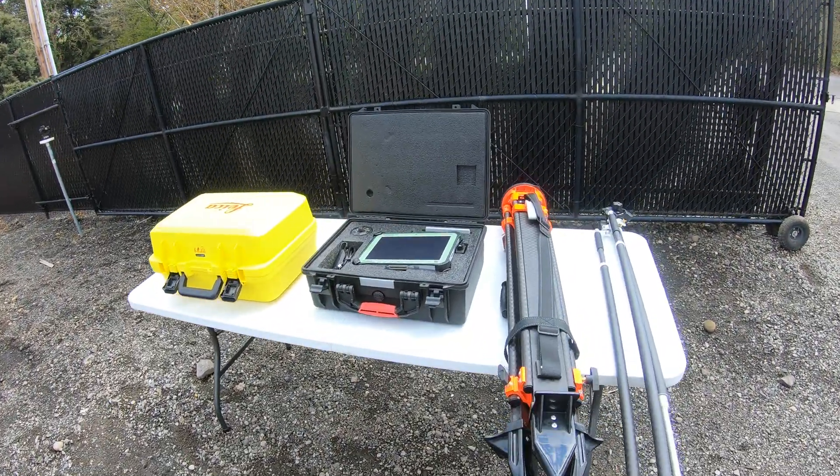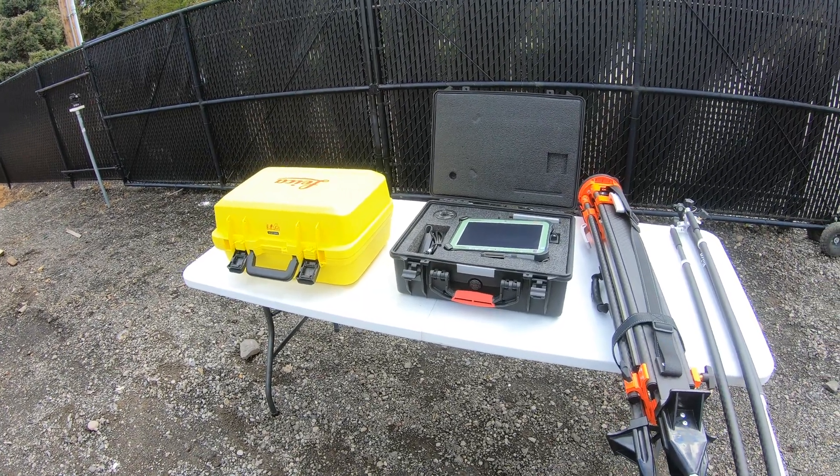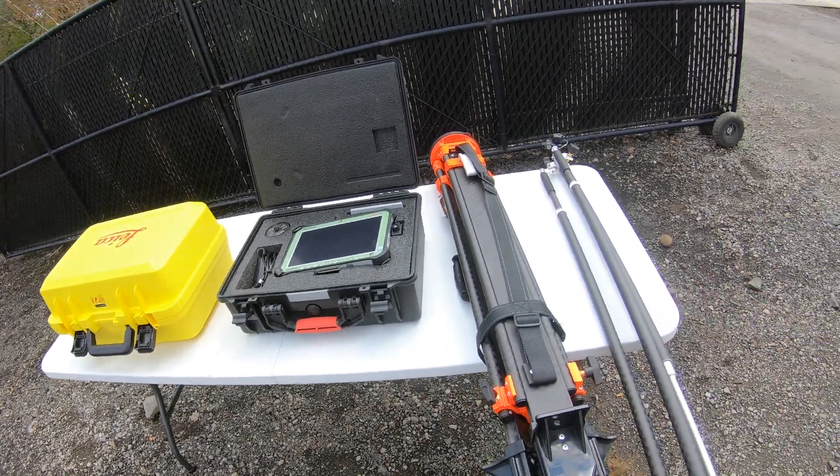Hi there guys, Ralph here with 4K Equipment. Today I'm going to be going over the Leica Icon ICR70 kit, everything that it comes with, and then I'm also going to be going through the tablet and just some of the software and what it looks like.